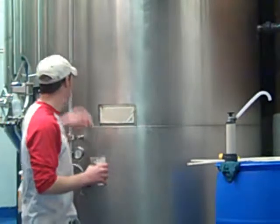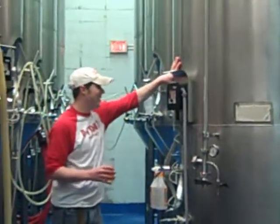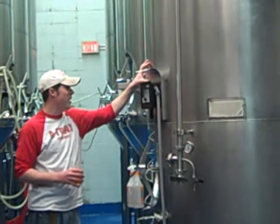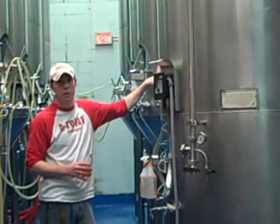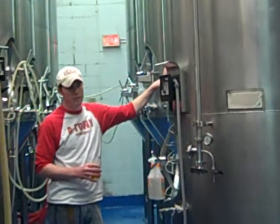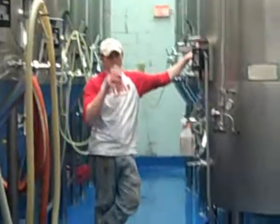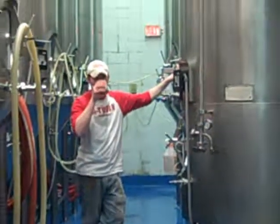All you crazy listeners out there in Bucks County — this is what happens. We add the CO2 and then it becomes — well, it's beer at this point, but now it's carbonated beer. And then, are you going to bring us through the bottling? I can do that, if you're nice. You've been nice — I'll take you to the bottling.